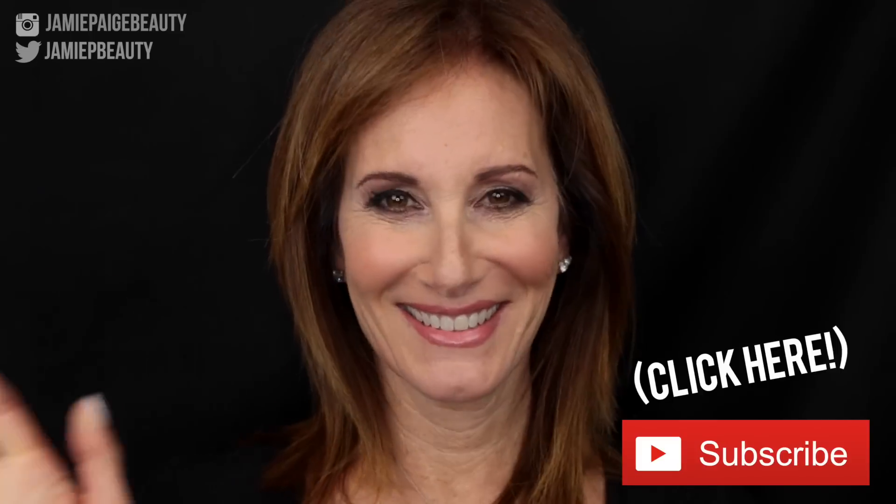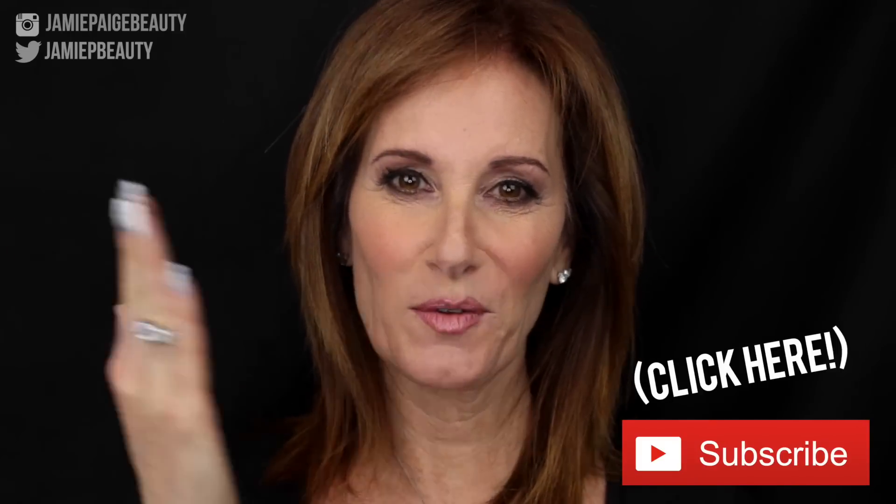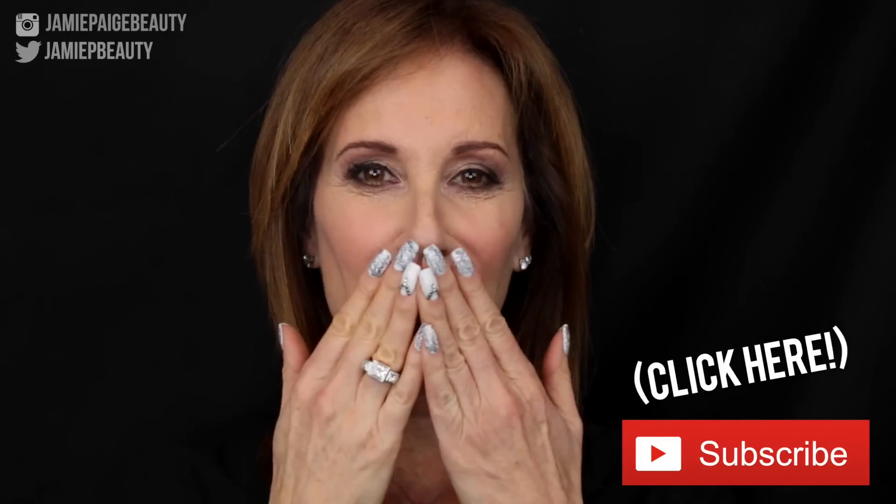I really hope you guys got some good tips from this. Don't forget to click that subscribe button and the like button. I'll see you guys next time!